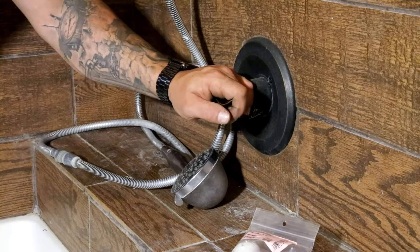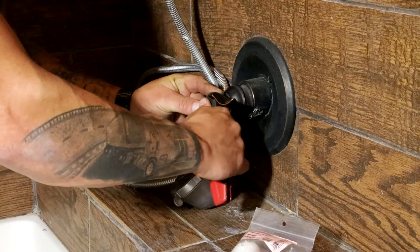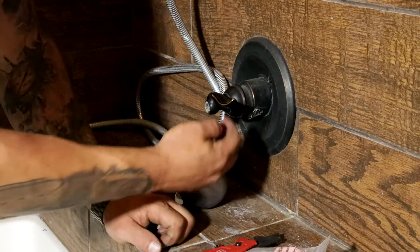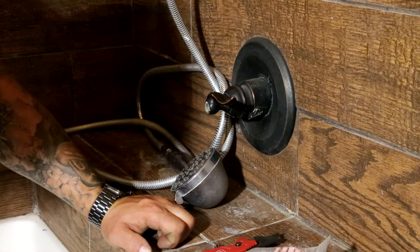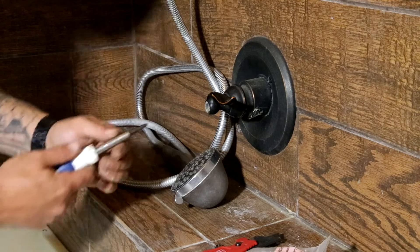Go ahead and bleed the water down — turn it on, bleed the pressure off, and pop the cap out of the head. Sometimes you'll have Allen screws on the side; this one just has a Phillips head up in there.